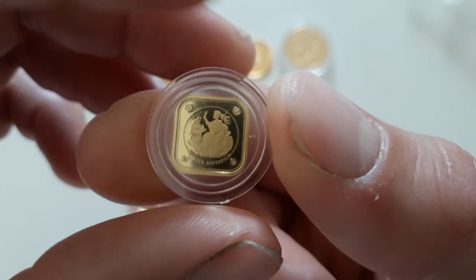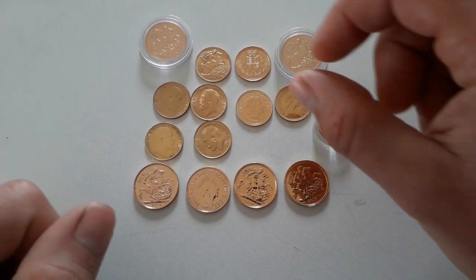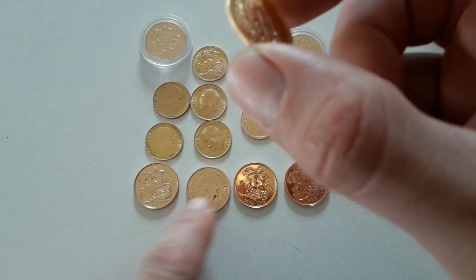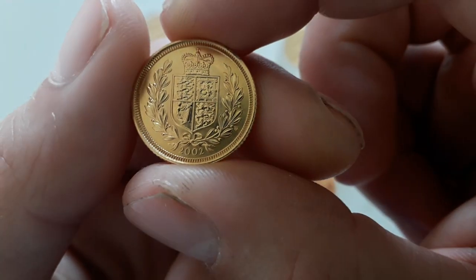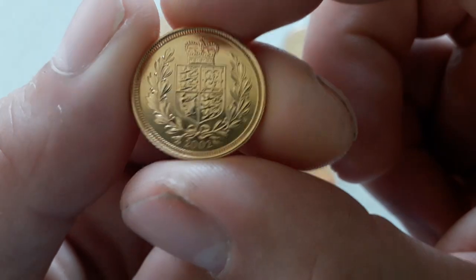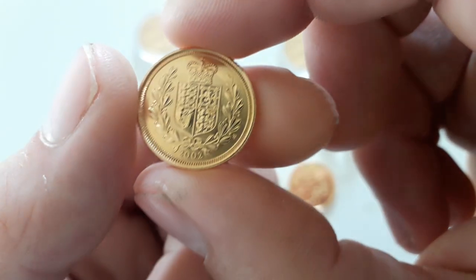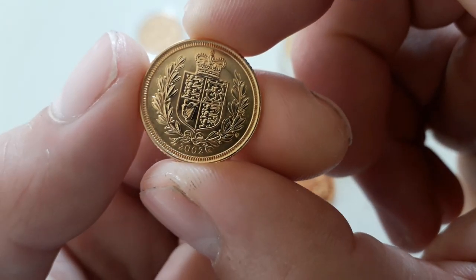These are some half sovereigns. Starting with this one first, which is a shield back. The design shows on this face instead because it's a 2002 — that's the shield, the wreath, and the crown, which is just a little bit more unique. It's something they did in 2002, so I just picked it up by chance. I didn't really know what it was — I just bought it as a half sovereign.